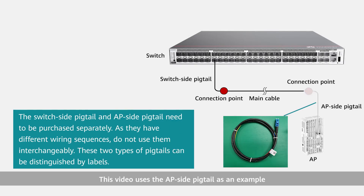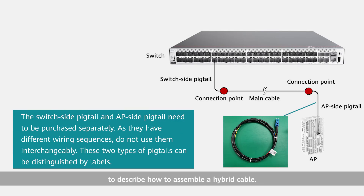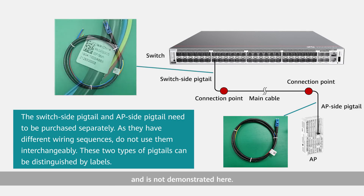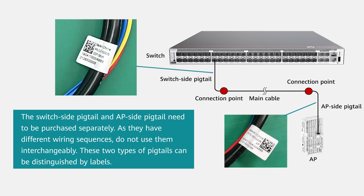This video uses the AP side pigtail as an example to describe how to assemble a hybrid cable. The connection method for the switch side pigtail is the same and is not demonstrated here. The switch side pigtail and AP side pigtail need to be purchased separately, as they have different wiring sequences — do not use them interchangeably. These two types of pigtails can be distinguished by labels.